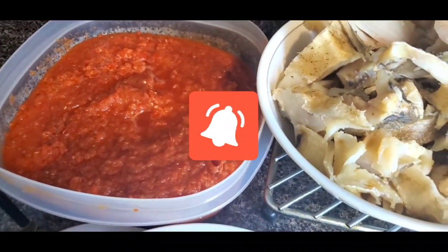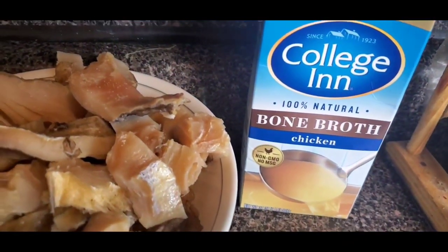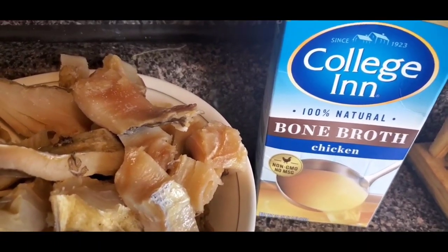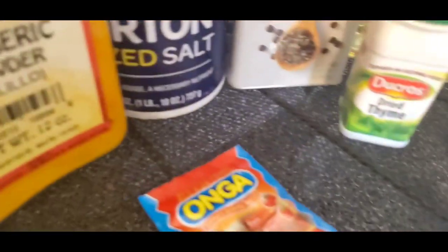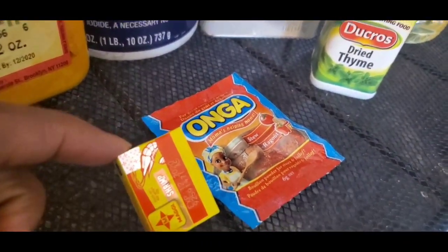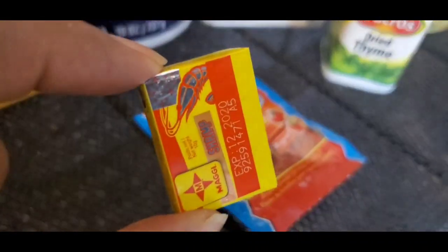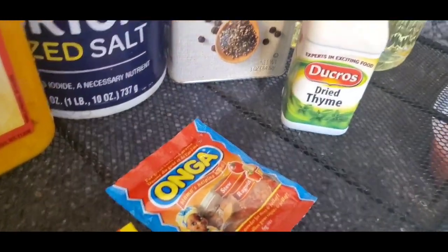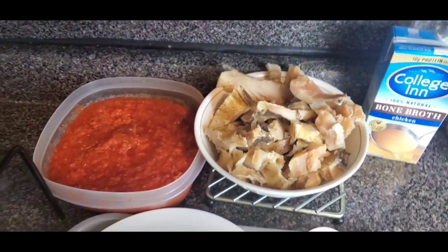Here I have the scotch bonnet pepper — add pepper as much as you can take. To loosen this stew and keep it from being too thick so it lasts at least two days, I'm going to add a little bit of bone broth. You can add chicken stock or just water. I also want to show you this — it's magic crayfish. Since we're making stockfish stew, it's best to use this. I'm going to throw in just one cube to give it another flavor. So these are all the ingredients we're going to need.